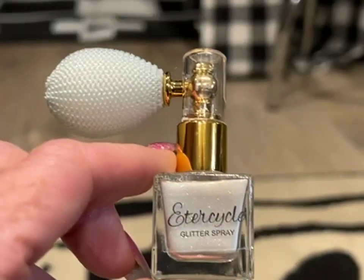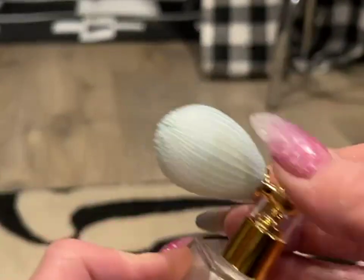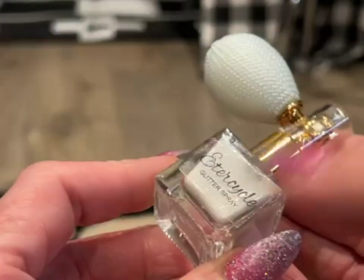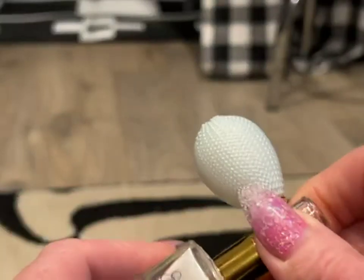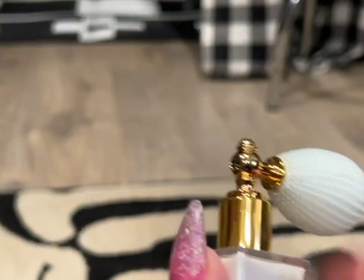I really like this glitter spray — the bottle is really pretty, it comes with the aerator, it's glass, and has a nice little cap on it. So you can see the spray. I will test it on my hand here.